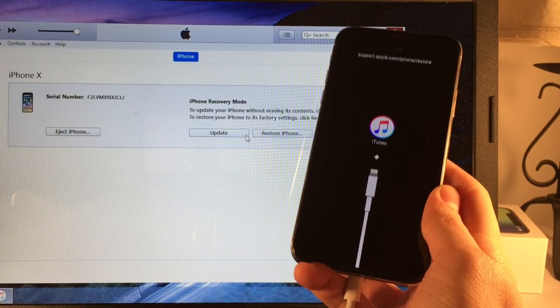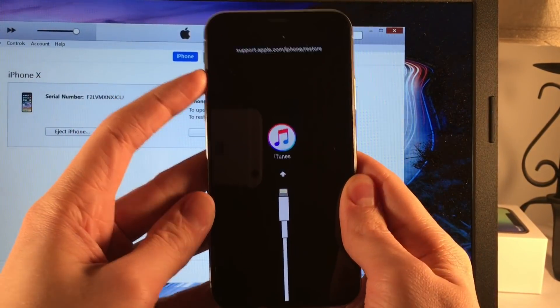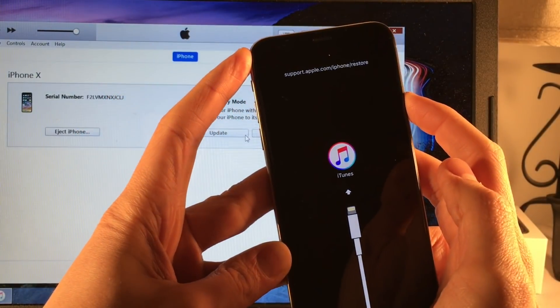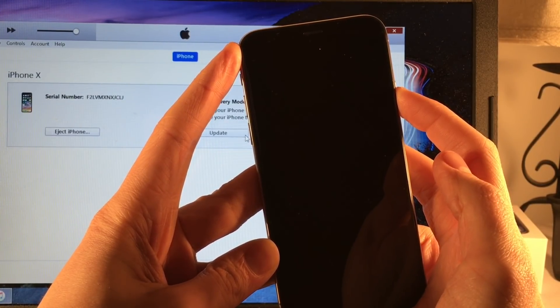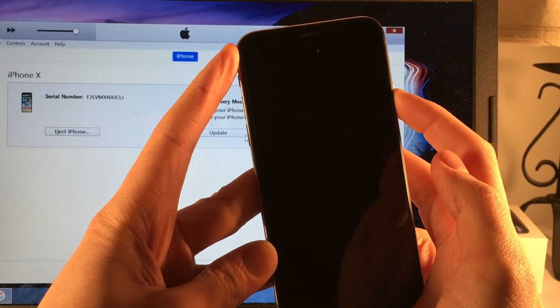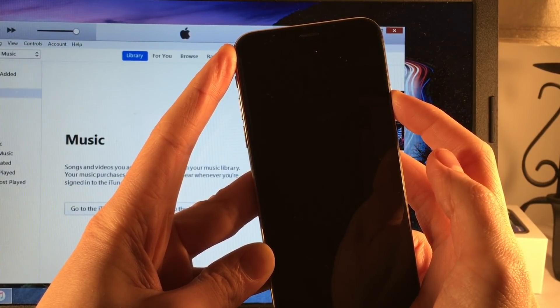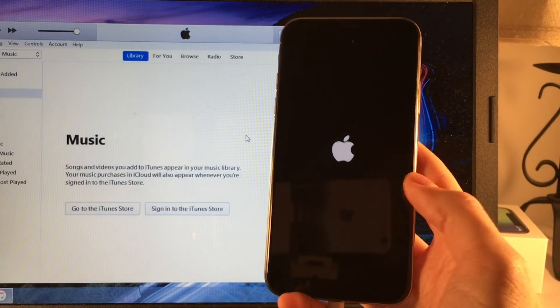Now if you want to just restart your device normally and not actually do anything, you can just use the hard reset method again — volume up, volume down, hold the side button — and the device will just reboot normally. Just keep holding until you see the Apple logo, and just like that you're out of recovery mode and the device will reboot.